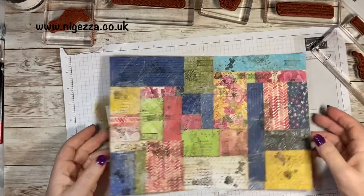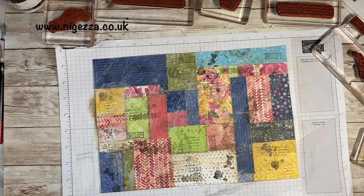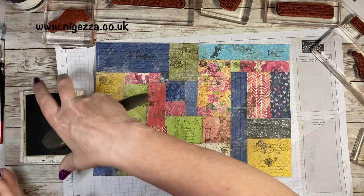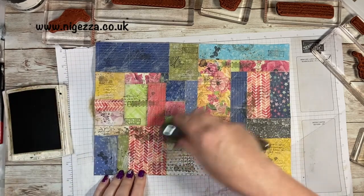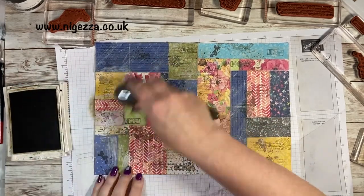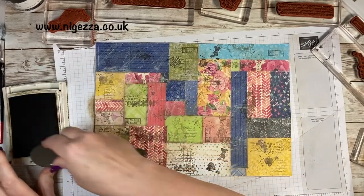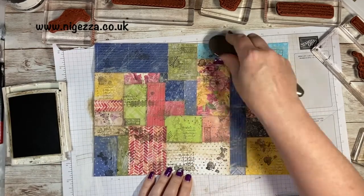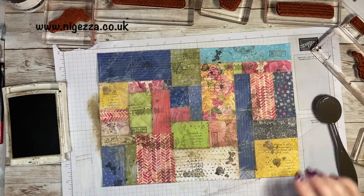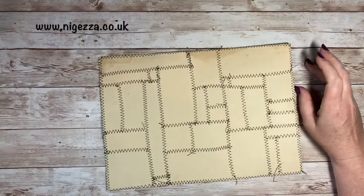I could add a bit more gesso again now, or just do some more inking in areas that I think are a little bit too bright. So now I'm going to sew it. There it is all sewn round — you can see the patchwork on the back.